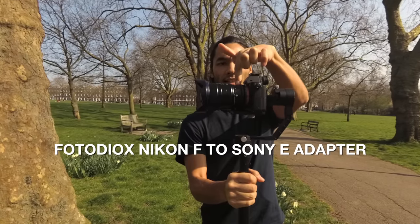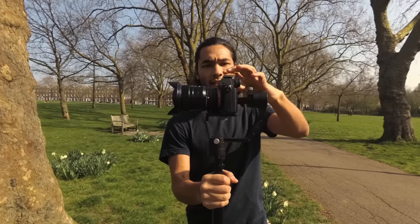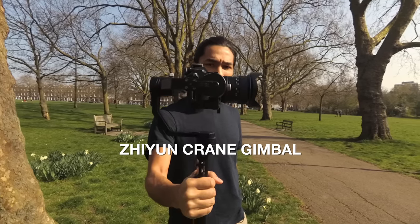It's using a Nikon to E adapter — the Fotodioxadapter, I think. So it's on the Sony a7S II camera, which is then mounted on the giant crane 3-axis gimbal.